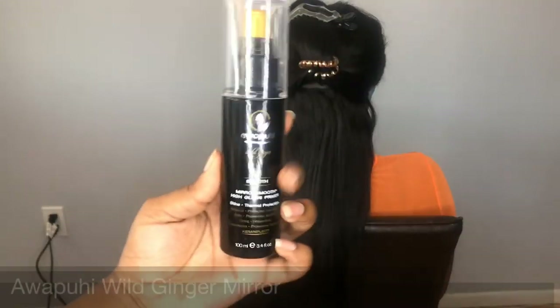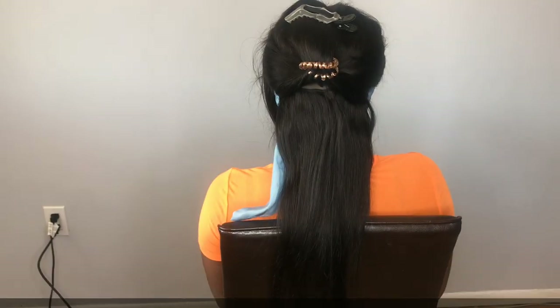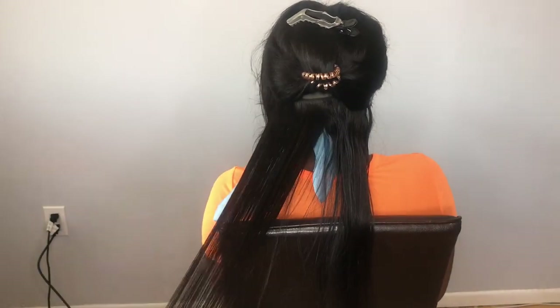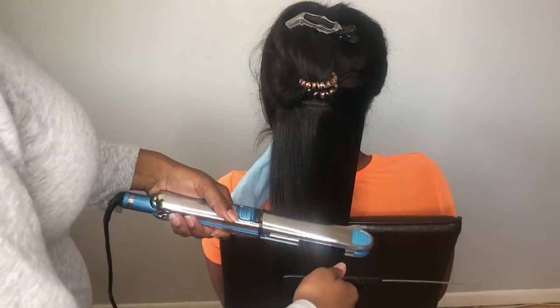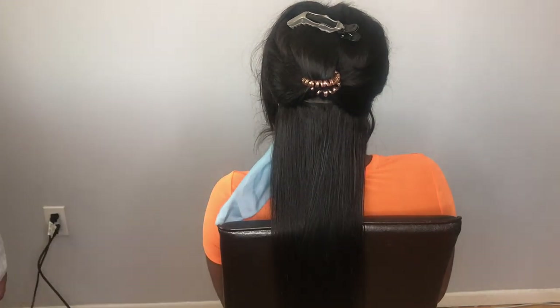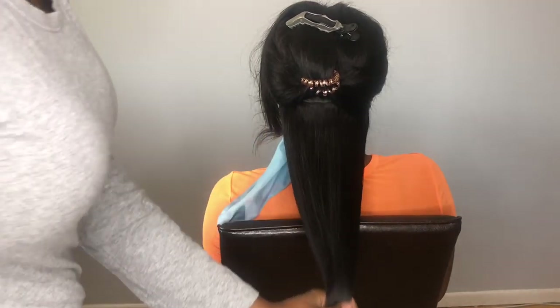To straighten the hair, the product I'm using is by Paul Mitchell — it's the Awapuhi Mirror Smooth, which is a shine and thermal protectant. My flat iron is the BaByliss Prima on 410 degrees; you can find it at Ulta Beauty or Cosmoprof. I'm sorry that I'm in the way again — my camera is facing the back so I'm not always sure when I'm in the shot, but I just want to show you a few clips on how beautifully this hair straightens.